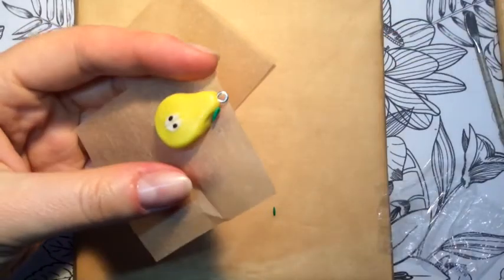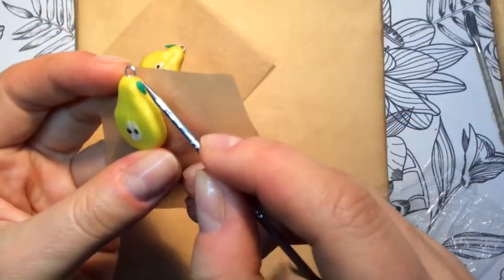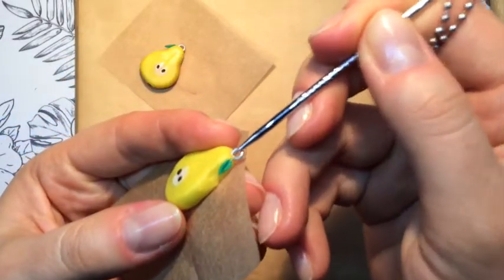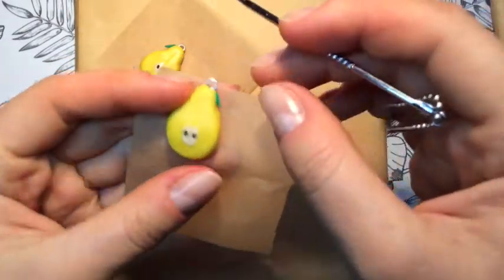I usually use an X-Acto knife to attach elements to the base, and I also use other instruments to press them in a bit and to give them some texture.